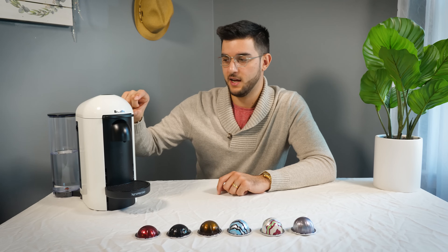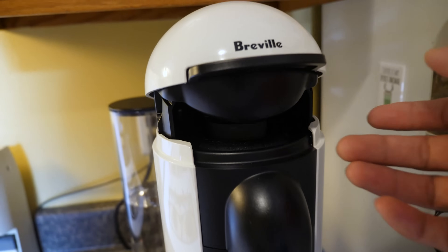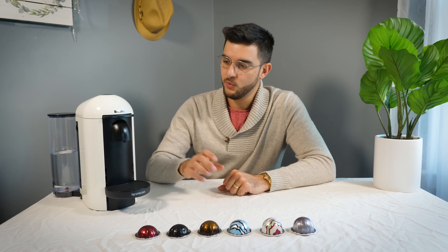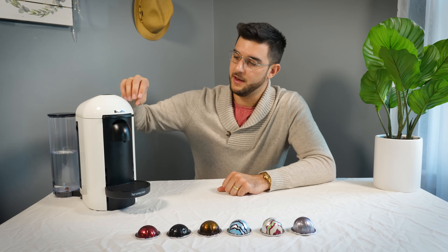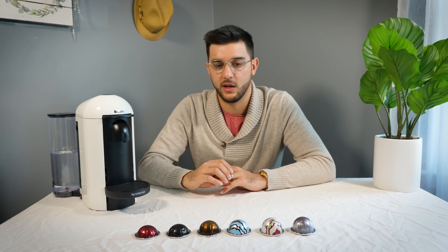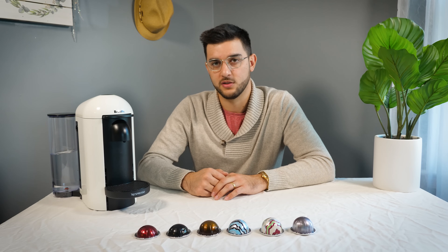The main maintenance we do is making sure there's not a pod left inside where the water injectors are. I try to keep that clean by popping it up after each use and making sure the pod goes out. About once a month, I fill the back reservoir with water and just run water through it, and it will basically empty out a brownish water, which shows there are some spots where coffee builds up. Doing that once a month is good.